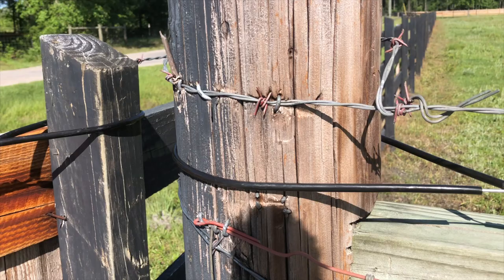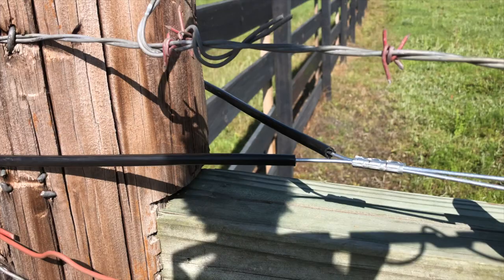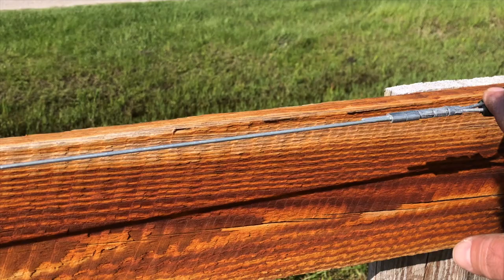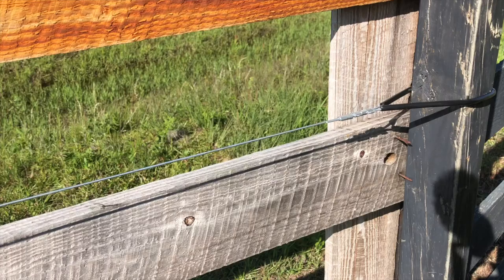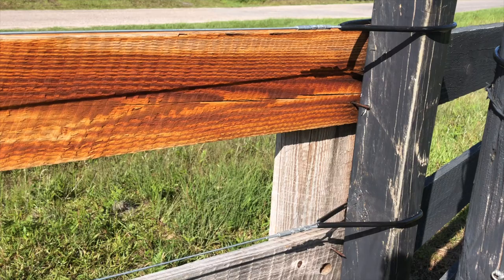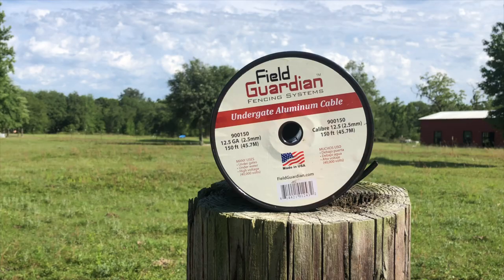If you remember from the previous video on running the high tensile wire, we left extra crimp sleeves that are loose on the wire. Those are to be able to run our jump lines from here to the top run, and then we'll jump from the top run to any run that's electrified — which we're going to electrify all four of these. They do make a crimp connector that hooks over and crimps down, so it's not the end of the world if you leave one off, but I tried to add a few extras. So I'm going to make these jump splices out of the underground aluminum cable and then get them all tied in.